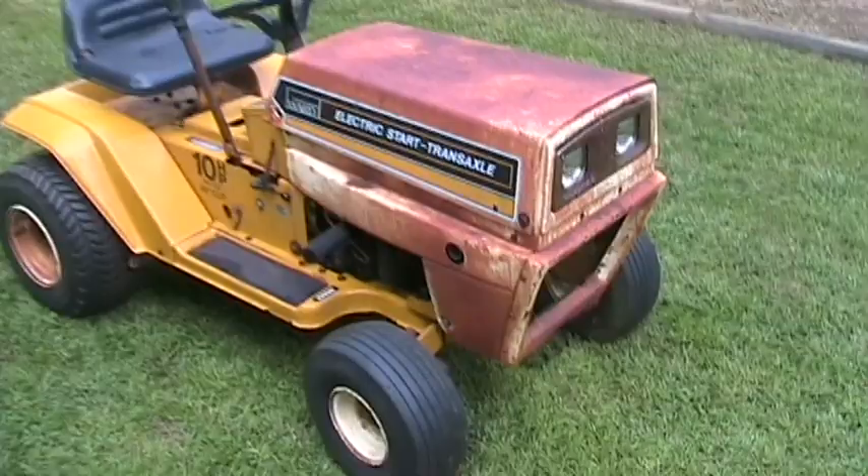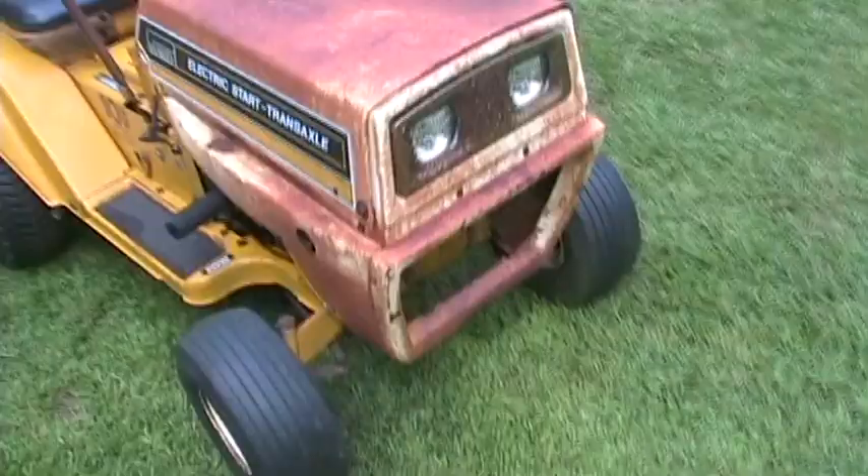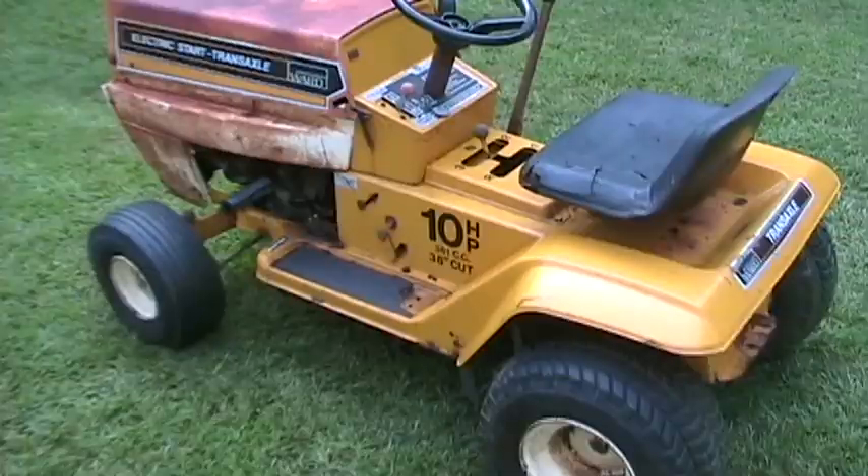Hello, everybody. This rusty looking thing is a 1980 Montgomery Ward tractor. It's got a 10-horse Briggs & Stratton on it. It has a 38-inch deck with a bad mandrel, so the deck's not attached. The hood is definitely not in good shape — seen better days for sure.